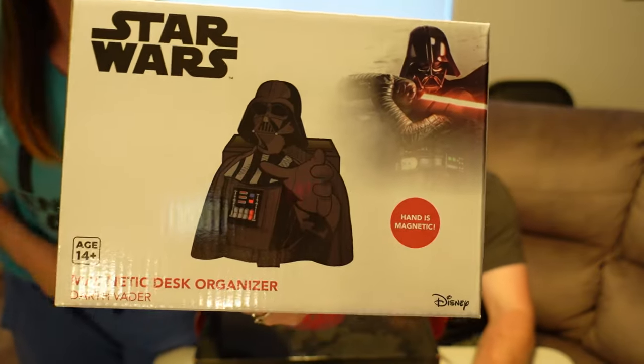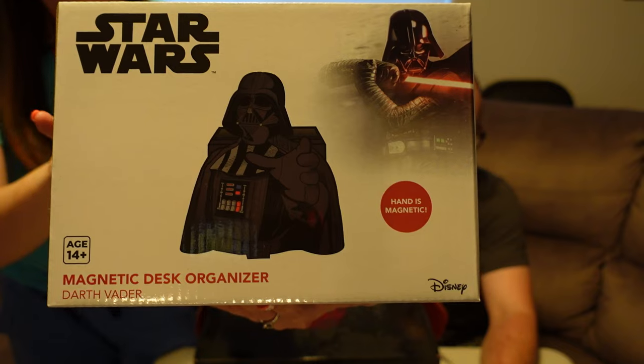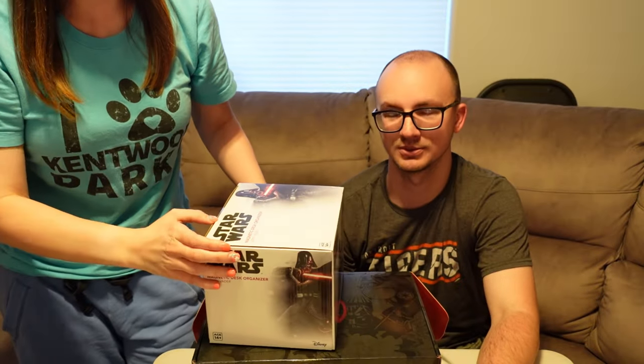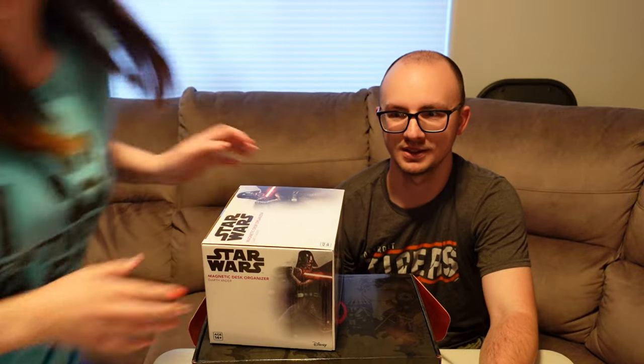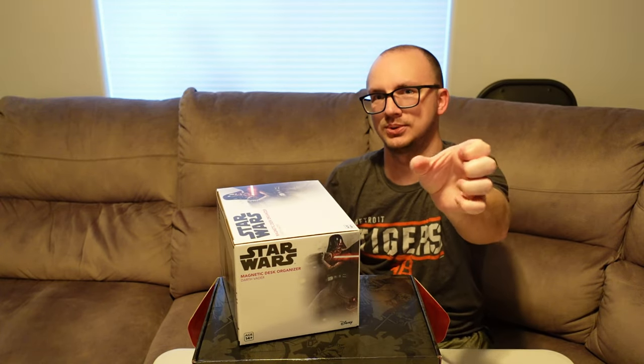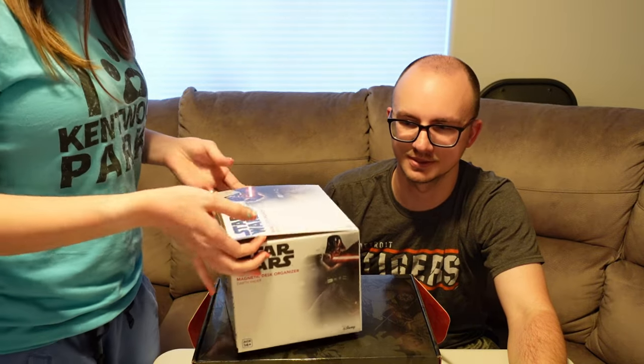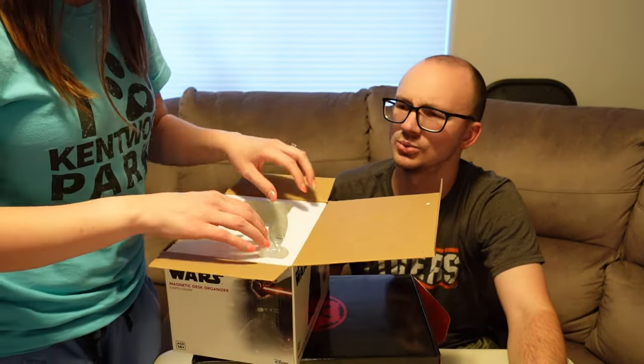Next we have a magnetic desk organizer. Quick story: I did not join the CultureFly Star Wars box until after the first one, so I missed the Mandalorian box. In that box they had something very similar with Grogu instead. I'm very happy they decided to go with a Darth Vader version because his force choke is magnetic — it's supposed to hold your paper clips and stuff. Sarah's opening it right away. Since we know we're going to keep it, we may as well open it. That one's a definite keep; it's going right on my desk.